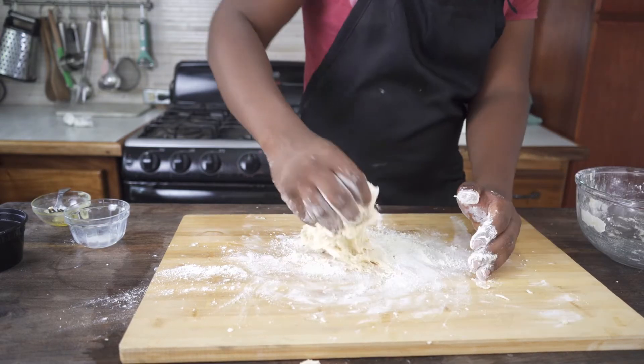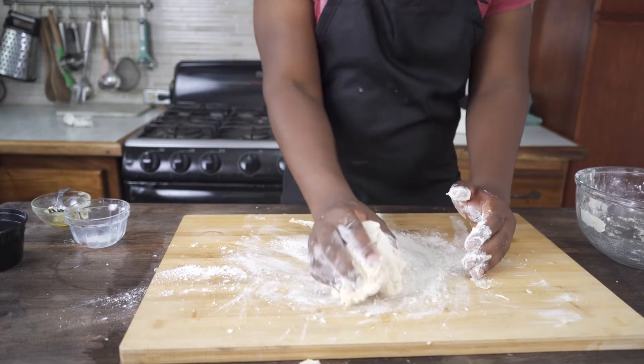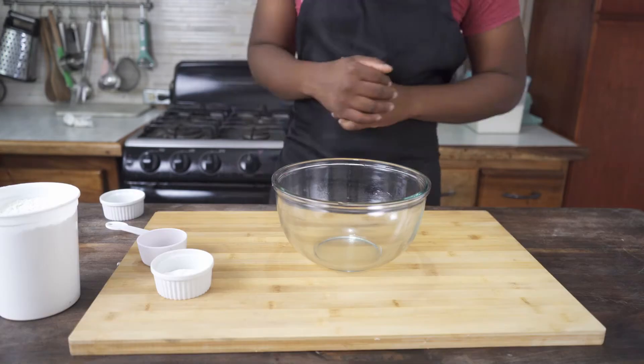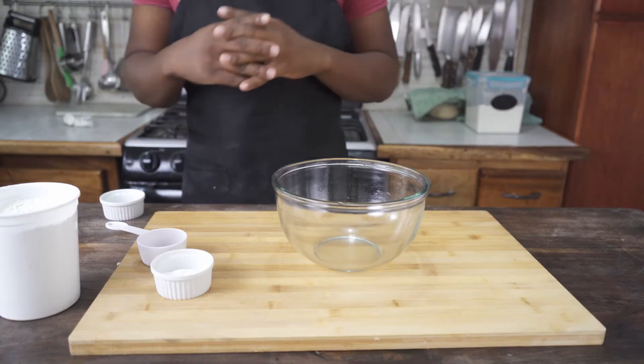Now it's time to get my hands dirty. I'm going to flour the work surface and scrape the dough out because it's a bit sticky. Now I'm going to place the johnny cakes in the bowl.